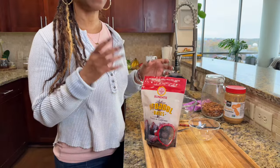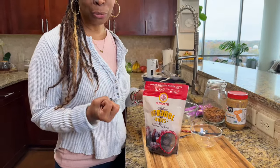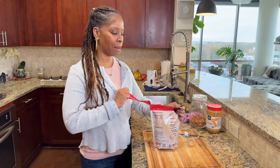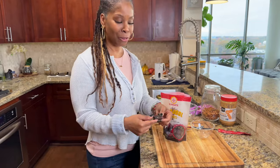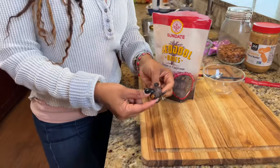We're going to use Medjool dates. The reason why we're choosing Medjool dates for these is because they're big, plump, and juicy — and that's what you want. You don't want little dry, hard dates at all. So these are what Medjool dates look like. Come in close and you can see they're nice, fat, and juicy.